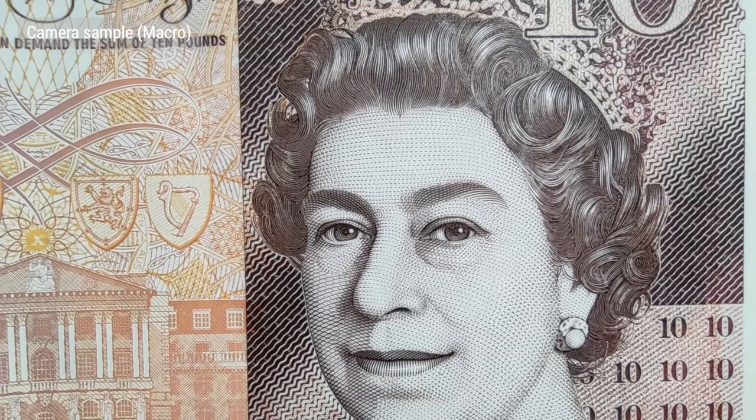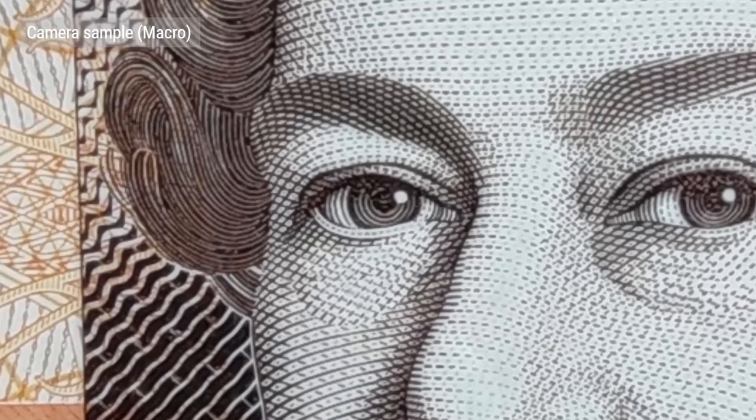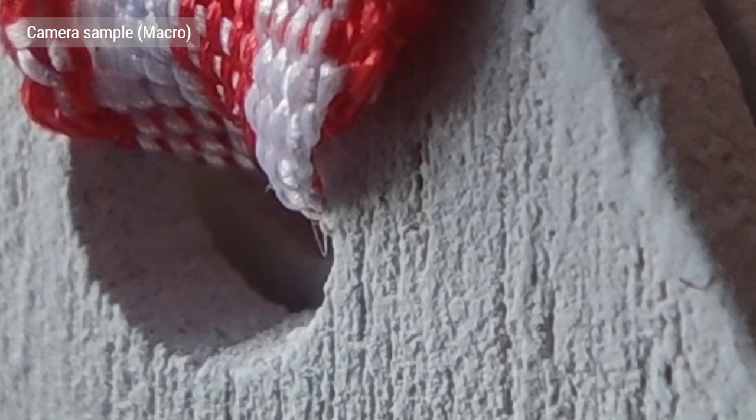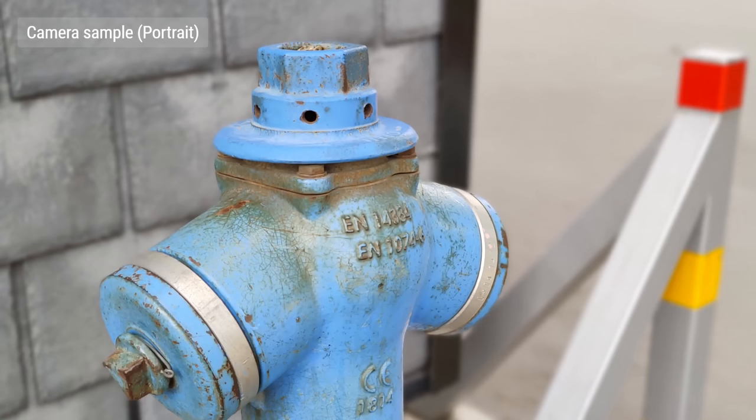Here are some close up shots from the dedicated macro camera, which can focus from as close as 2cm. At 2MP it's not the highest resolution, but it does a decent job if you need it to magnify something. Portraits on the Mi Note 10 are taken with the 2x camera. The edge detection here is excellent, and the defocused background blur looks pretty natural.